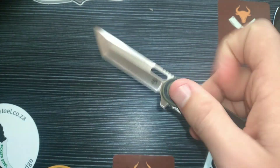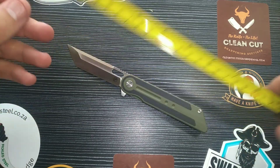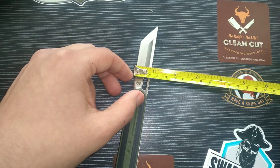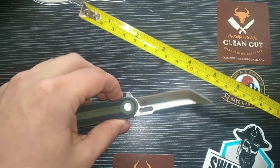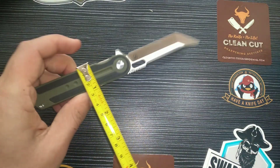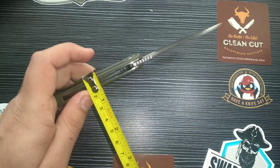Let's talk dimensions. Overall length is 19 centimeters, blade length is 8 centimeters, handle length is 11 centimeters. Blade width is 2 centimeters, blade stock thickness is 3.5 millimeters as listed — confirmed. Handle width is approximately 2.2 centimeters and handle thickness is 1.2 centimeters.